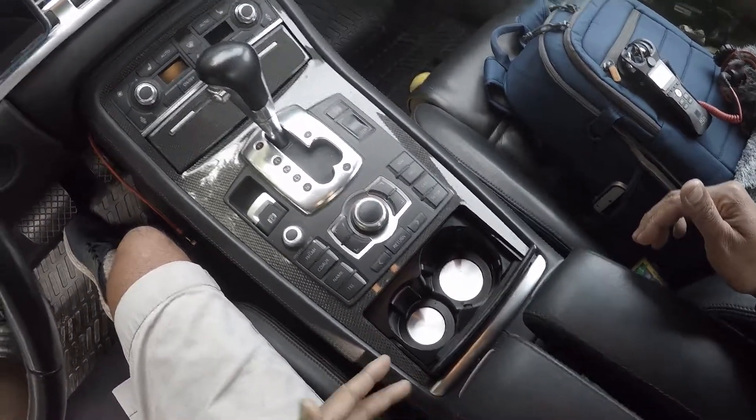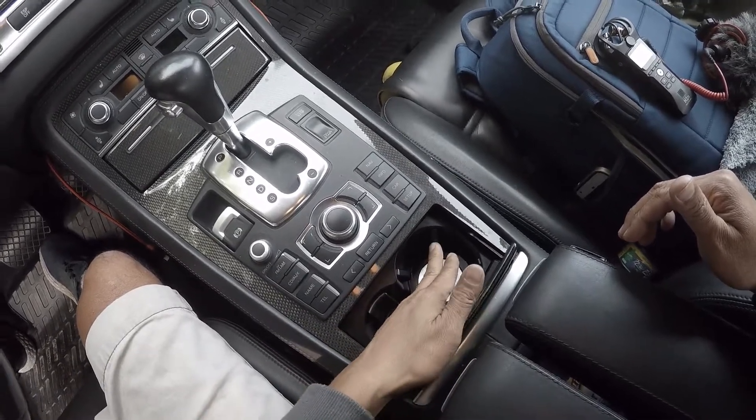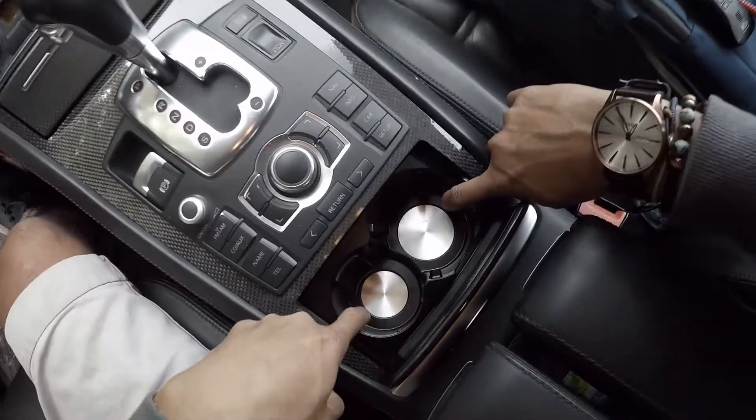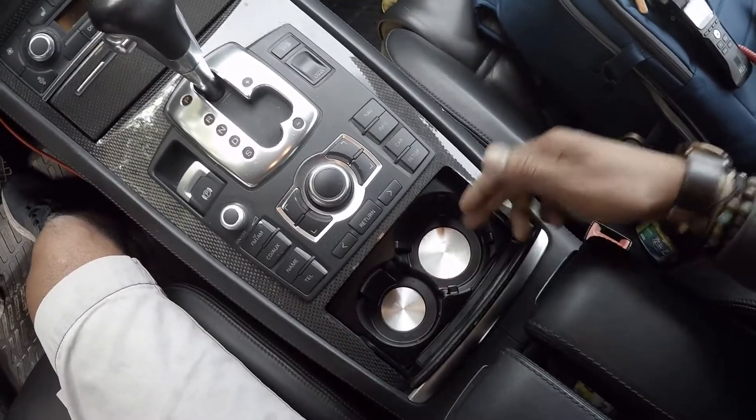When I bought the car, the cup holders were broken because the little spring retaining clips were not functioning. They're held into place by two little clips, one over here and one over here on the back of the cup holder.